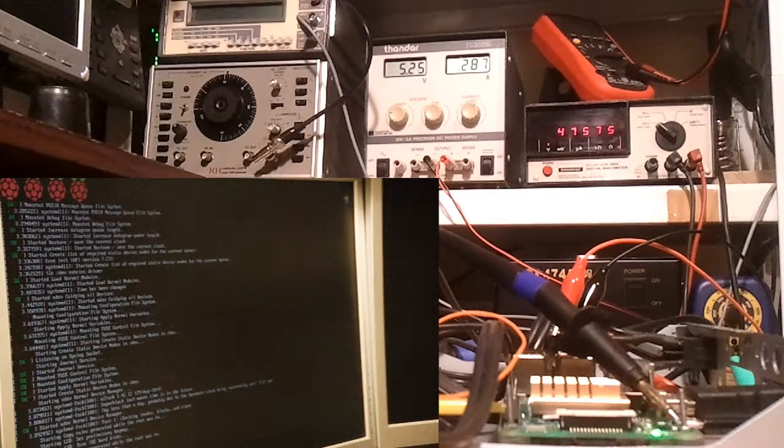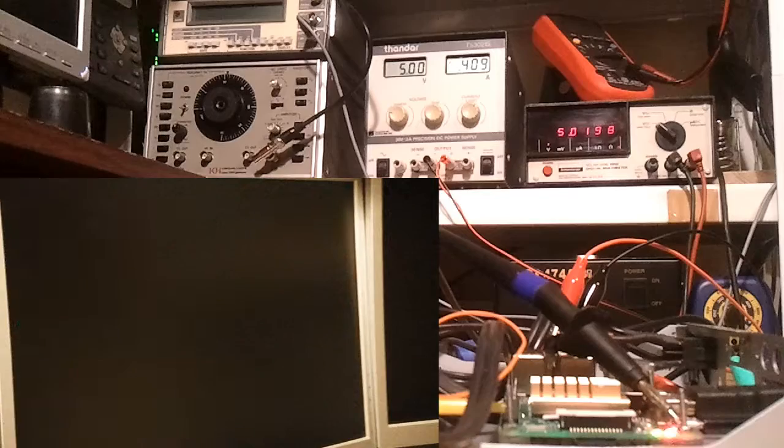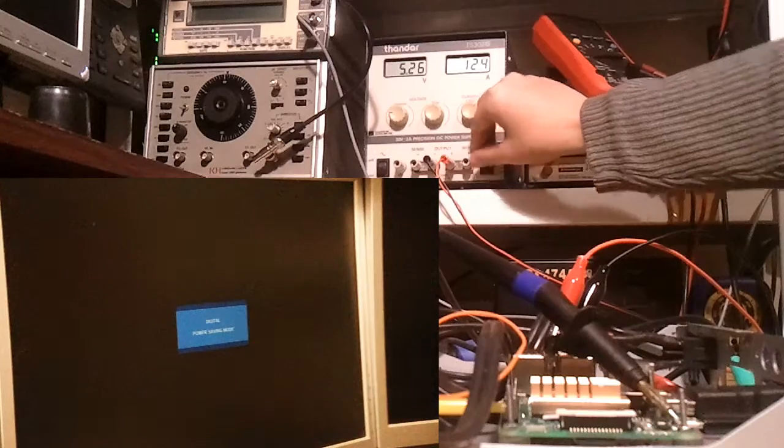It seems to be looking like it might make it. No, that looks like it's died. Okay, let's turn it off and try 600 milliamps.